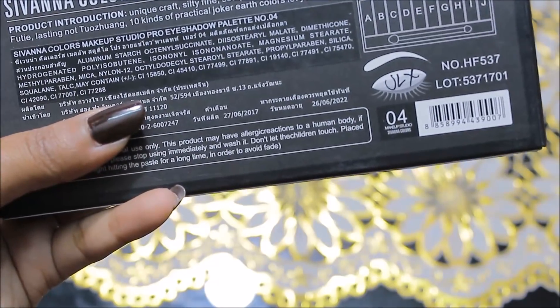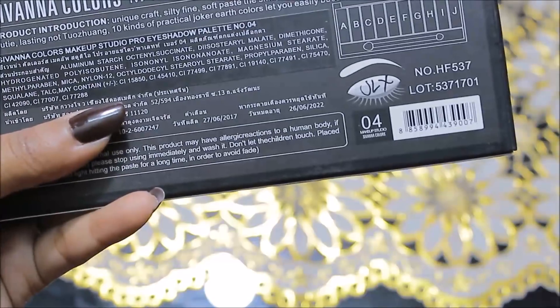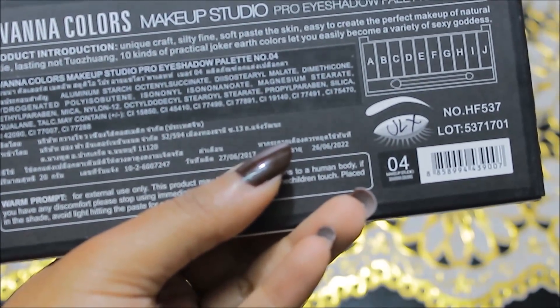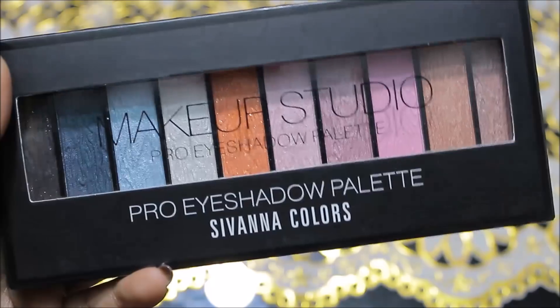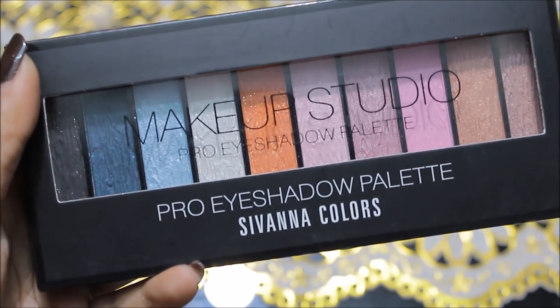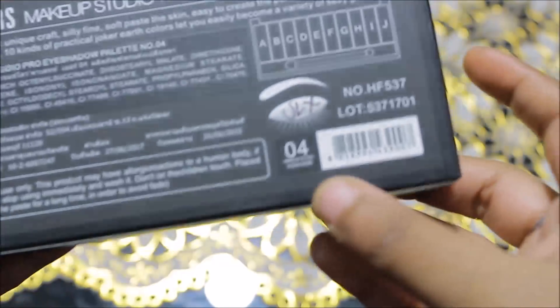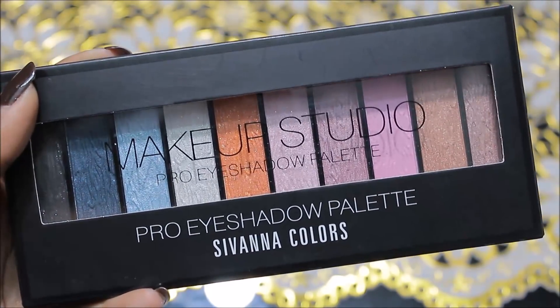This product was manufactured in 2017 and you can use it up to June 2022, giving it a shelf life of about 5 years — so there's no tension if you use it occasionally. You get different color combinations and I have palette number 04.